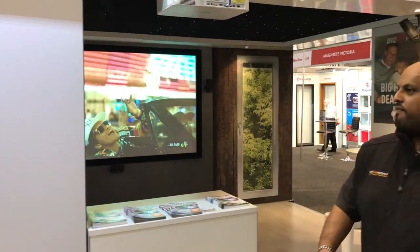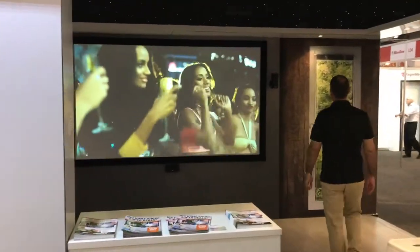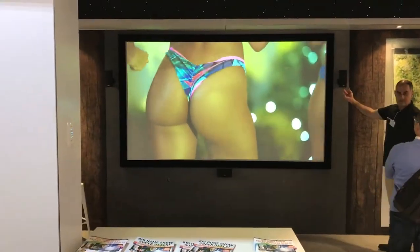So that's our Bose 5.1 set-up. The retail pack on this set-up is $9,990, fully installed — doesn't matter where you are.